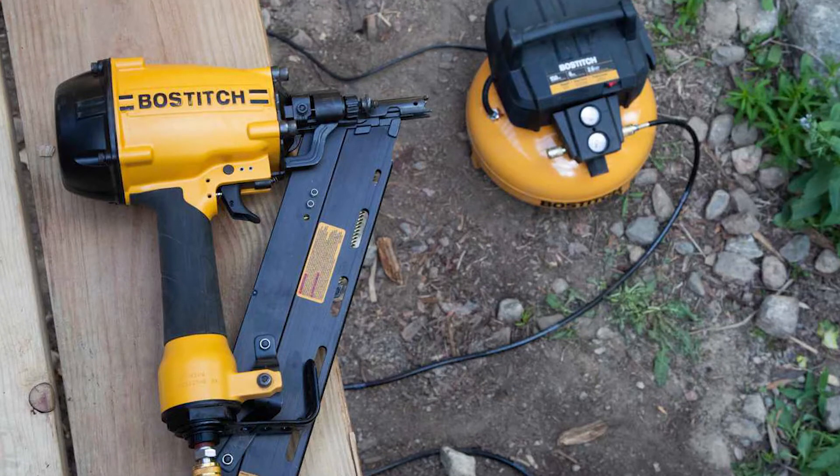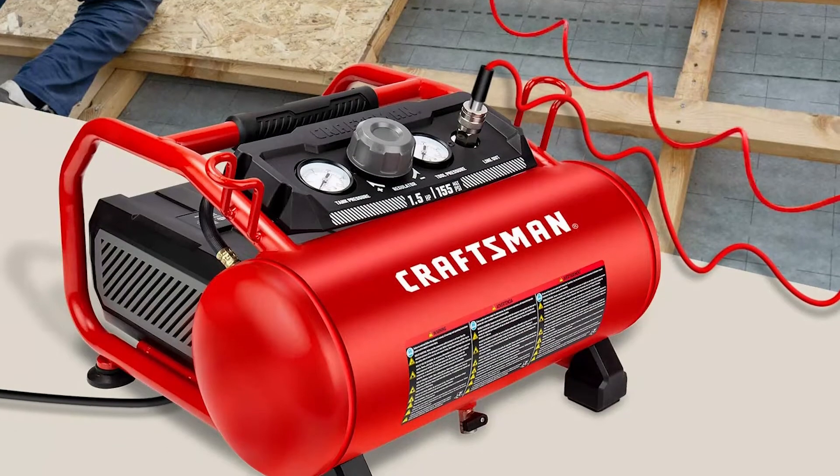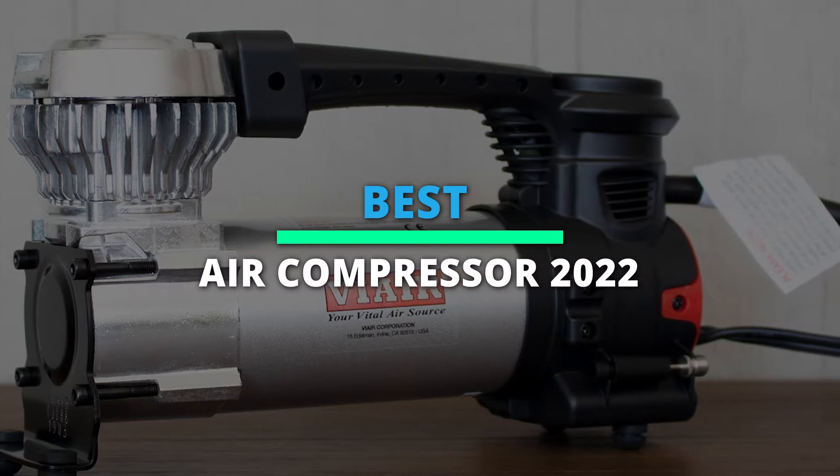With so many products on the market, it will be challenging for you to pick out the perfect pick. So we have chosen the 6 best air compressors out there to make it easier for you. Please check the description for more information and its latest pricing.